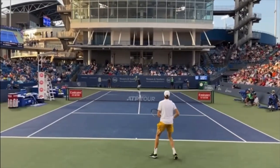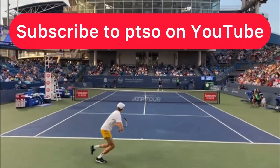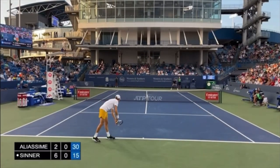Here are three tips that are going to help you put away short balls like Felix did right here. This video is courtesy of PTSO on YouTube — make sure you subscribe to their awesome channel, I've put their link in the description below. First let's watch this point and then we'll analyze it.